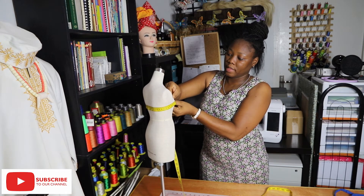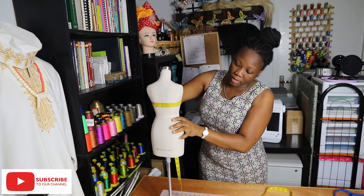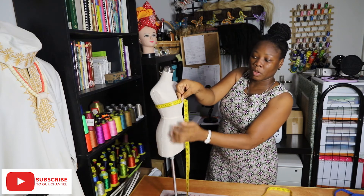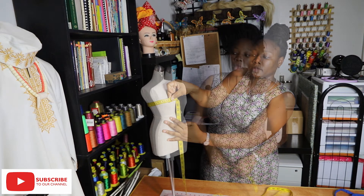For the full bust, we have to take the measurement on the fullest part of the bust. Make sure you keep one finger in between. Then we need the chest length.